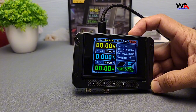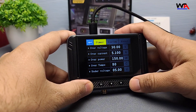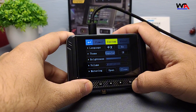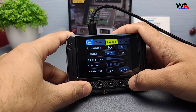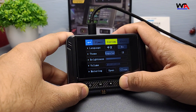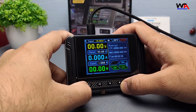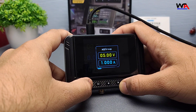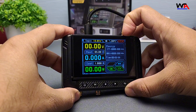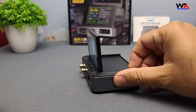In conclusion, the FNERSI DPS-150 is an excellent adjustable DC power supply for anyone working on electronics projects. It offers great value for the price, delivering stable performance with an easy-to-use interface. Whether you're just starting out or need a reliable power supply for everyday tasks, this is a great option. If you're interested in picking one up, I'll leave a link in the description below. Thanks for watching! If you found this video helpful, don't forget to give it a thumbs up and subscribe for more tech reviews and tutorials. Let me know in the comments what you'd like to see next. See you in the next one!